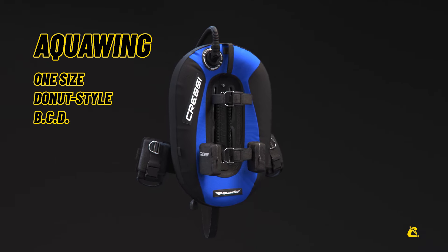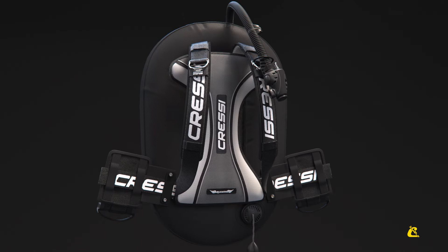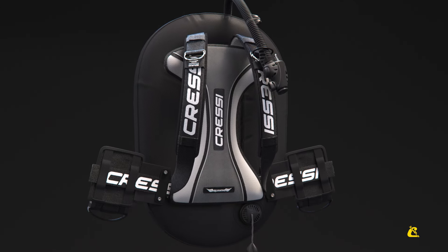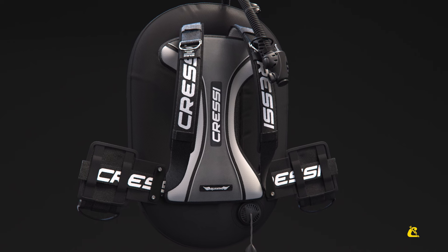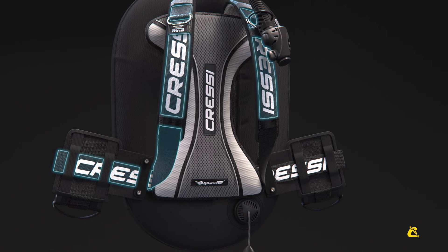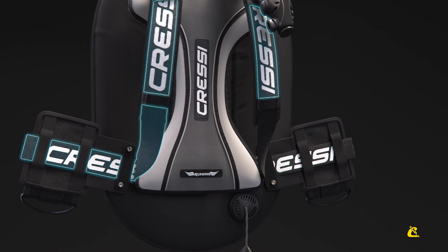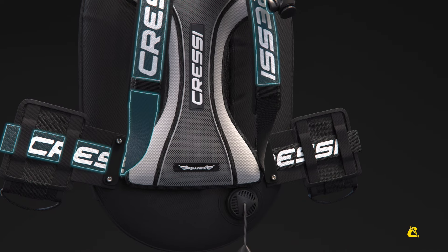Aqua Wing is a one-size donut-style wing BCD for single tank. It is designed to adapt to male and female anatomy. It features the new patented modular adjustment system — a single 50mm belt that embraces the shoulders and waist and can be rapidly adjusted to your size.